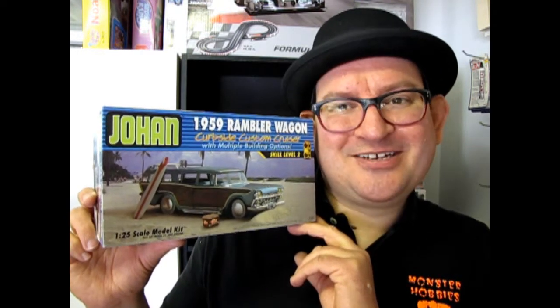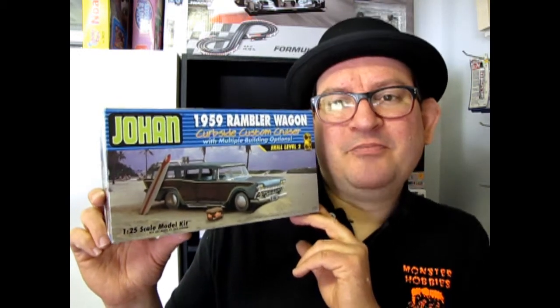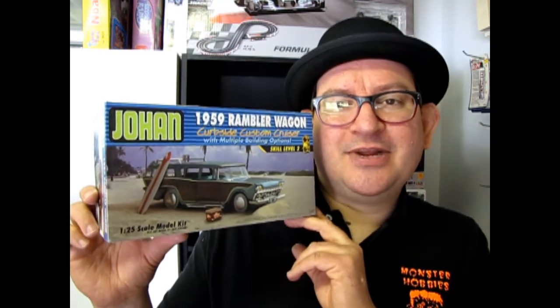I managed to get one of these at the golden age back in the early 2000s. I want to open this thing up. I want Okie to produce more of these because I want to buy like 30 so I can build all the options in this kit, because this thing is massive. So now let's go open up the plastic and check it out.